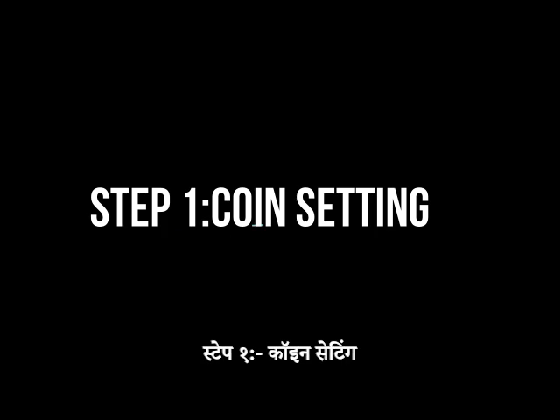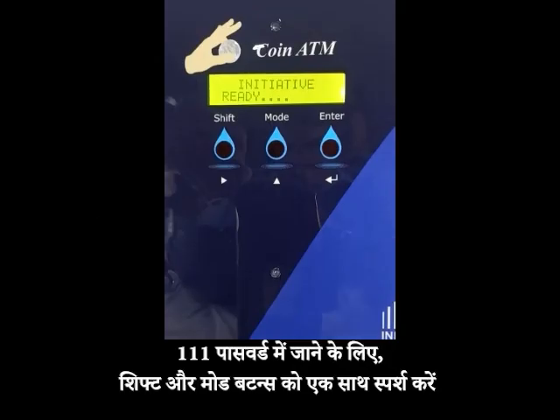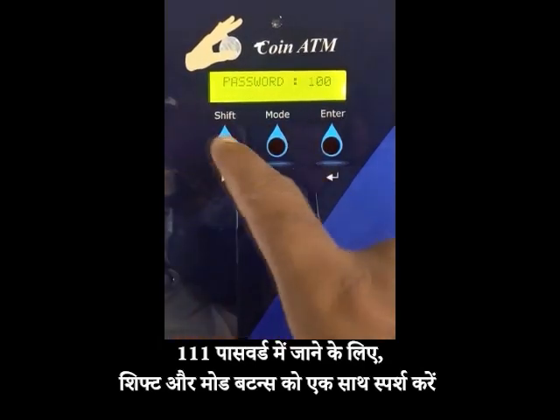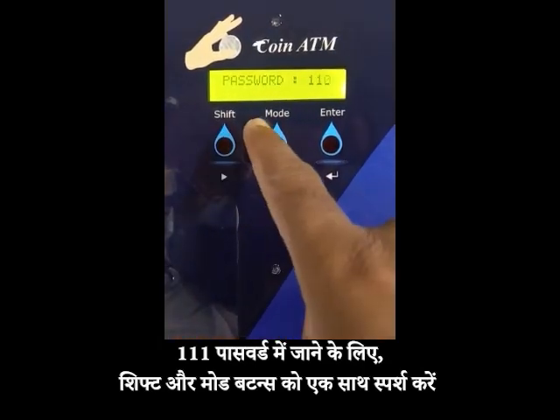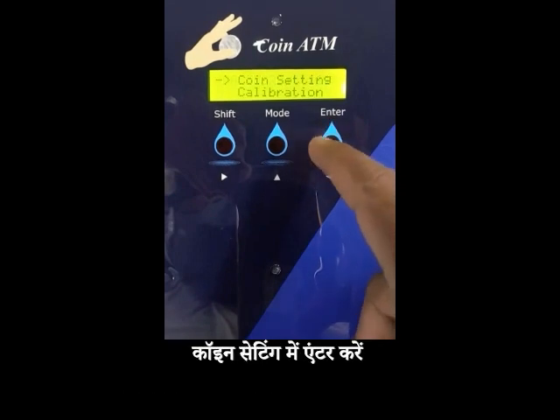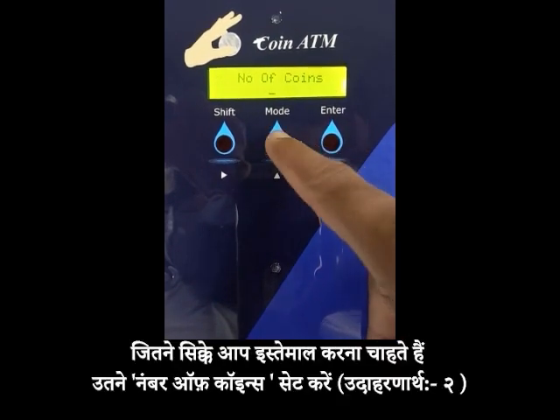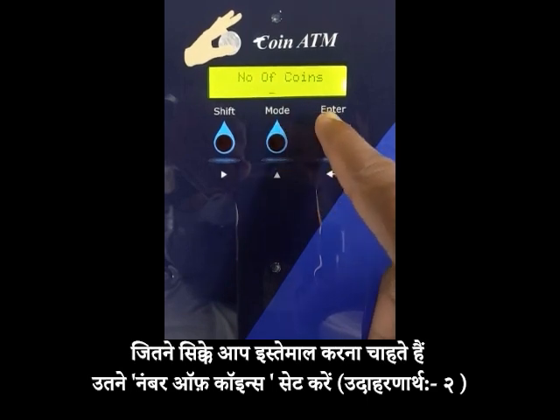Step 1: Coin setting. Touch the shift and mode button simultaneously to enter the password 111. Go to coin setting. Enter on number of coins. Set the number of coins you want to use — for example, 2.